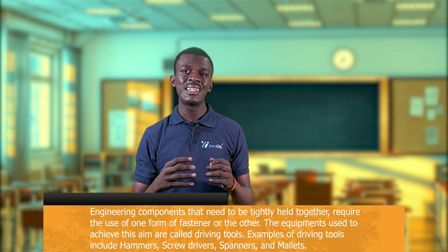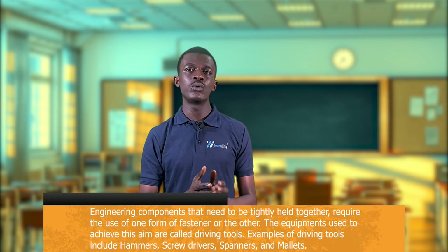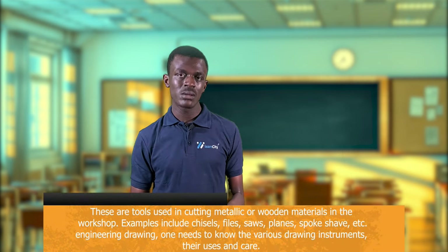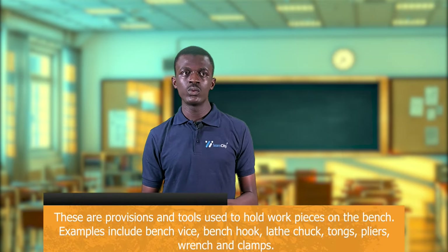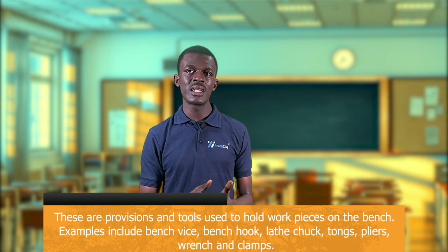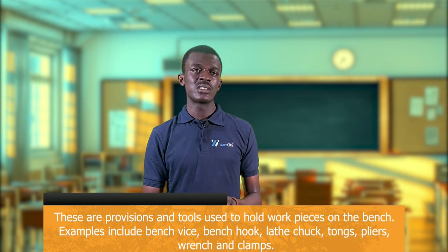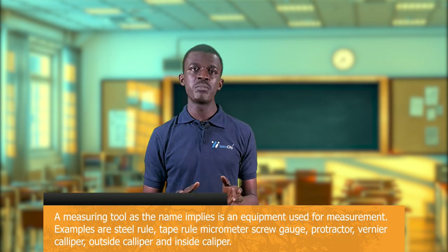Driving tools are used when engineering components need to be tightly held together using fasteners. Examples include hammers, screwdrivers, spanners, and mallets. Cutting tools are used to cut metallic or wooden materials in the workshop — examples include chisels, files, saws, and planes. Holding tools are used to hold workpieces together on the bench — examples include the bench vise, bench hook, lathe chuck, tongs, pliers, and clamps.